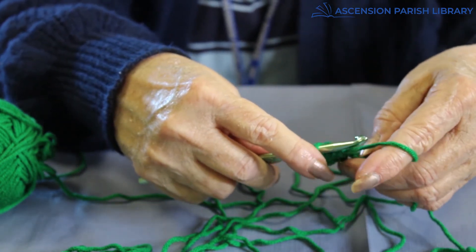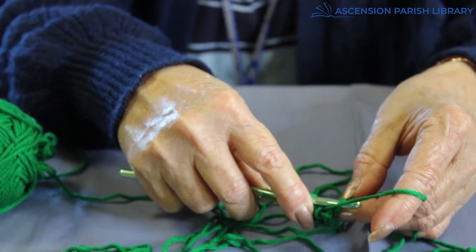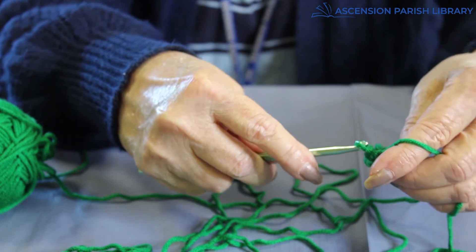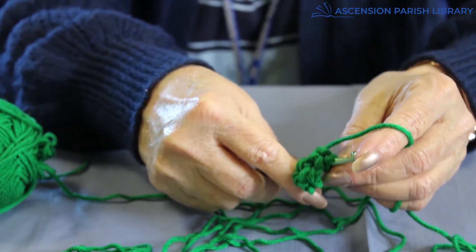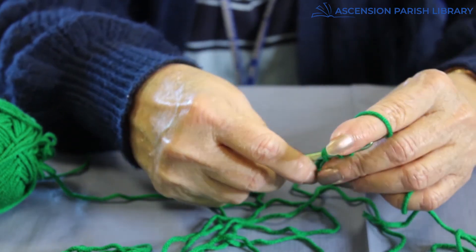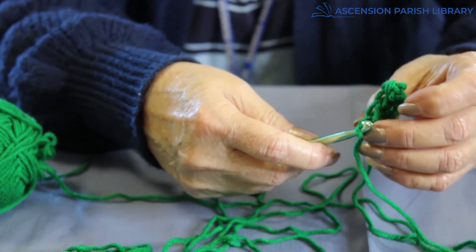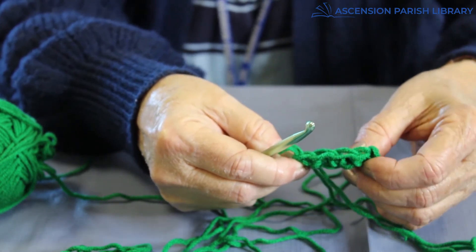Now let me get back to where I was at the beginning and I'll show you. The second row always looks better than the first row, even after 50 years of crocheting. And in case you're wondering, it takes me a while sometimes when my arthritis is bothering me to make the stitches. We're going to do the same thing to start the next row. If you look across the top, you have your little hearts right across the top.